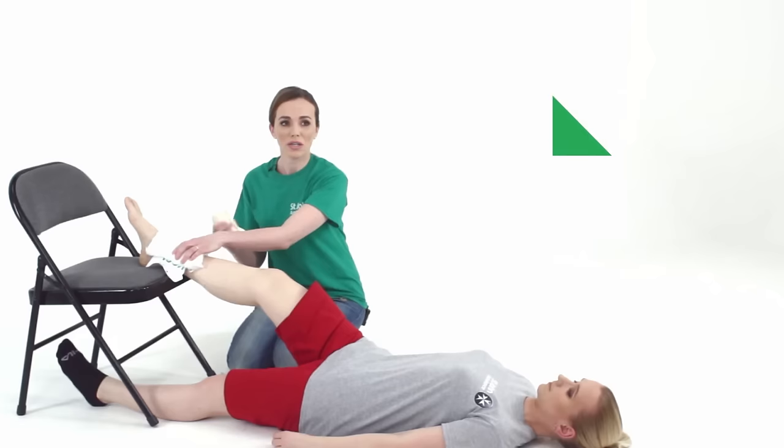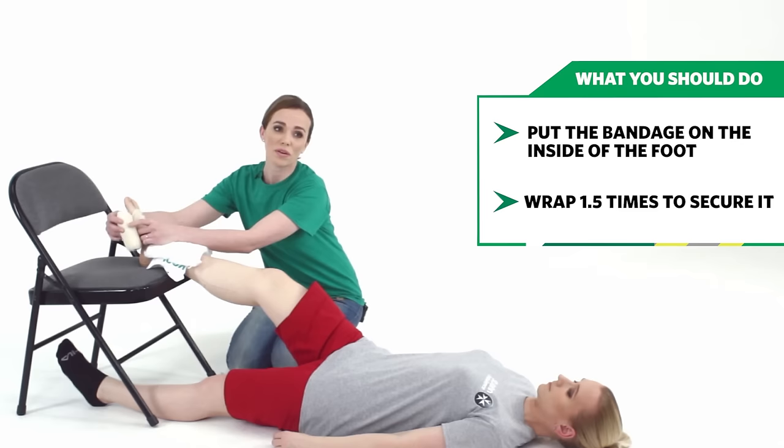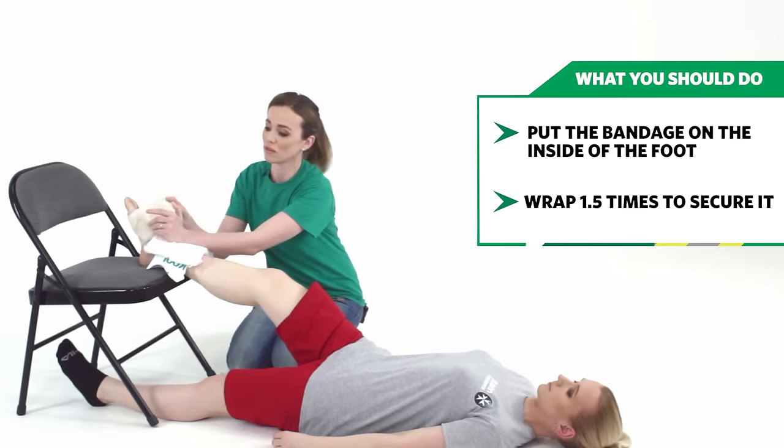Using the roller bandage, start with the tail and put it to the inside of the foot, and then wrap it around one and a half times, just to make sure that it doesn't come off.